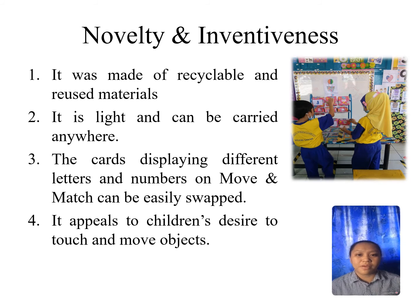Move and Match is made from light materials. It also can be easily assembled and disassembled, which is why it can be carried anywhere. Besides that, the cards displaying different letters and words on Move and Match can be easily swiped.